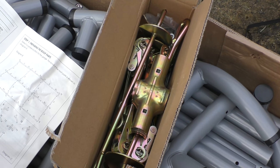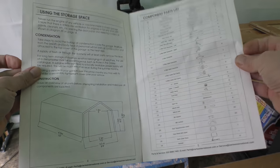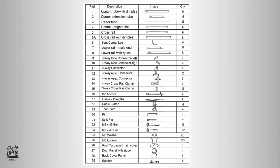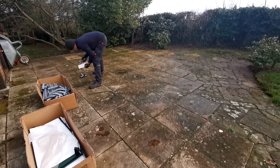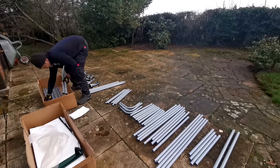Badly drafted, confusing instruction manuals are totally unnecessary and a constant source of frustration to me, but this one was comprehensive and easy to follow. You've got a pretty extensive parts list, with the potentially most confusing elements being the tubular frame structure, each individually numbered. So provided you're organised and lay out everything in order before you start, the build is pretty straightforward.